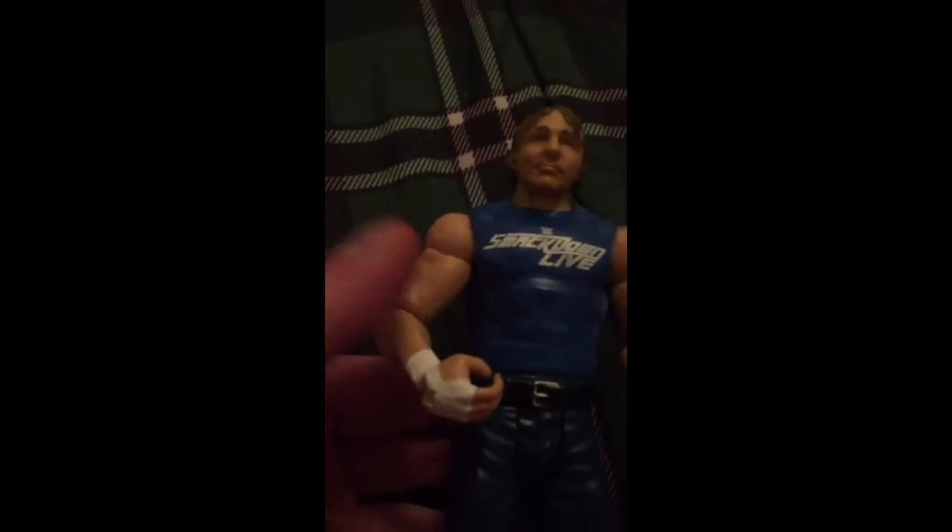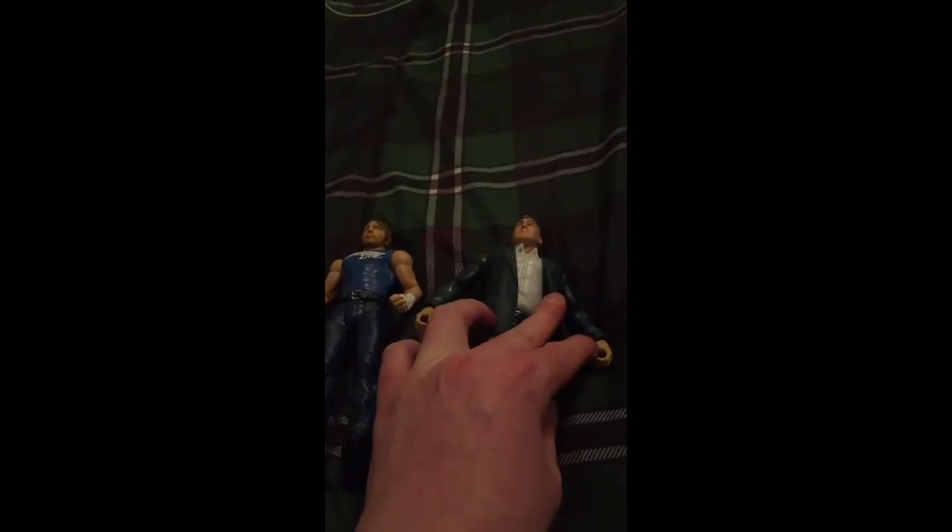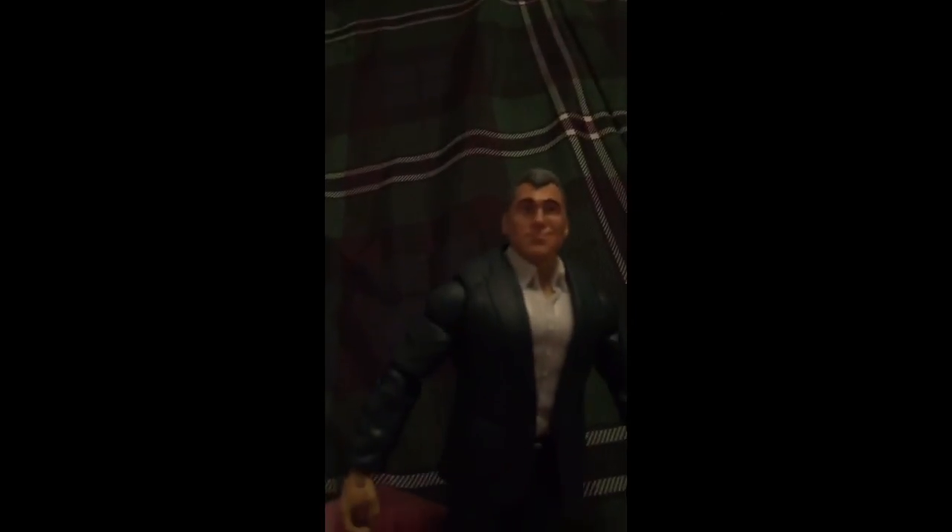Yeah, this Dean was in a Smackdown Live shirt, and this was around the time of Bragging Rights, so that's what I'm guessing. This is a really nice figure; I really love the head scan. I noticed a lot of the new figures have these new elbow joints — they even have those on American Alpha. They didn't use them on Shane though; Shane has the old elbow joints. Really nice battle pack — I suggest if you guys don't have it, you guys pick it up. Like, subscribe, comment, and we out.